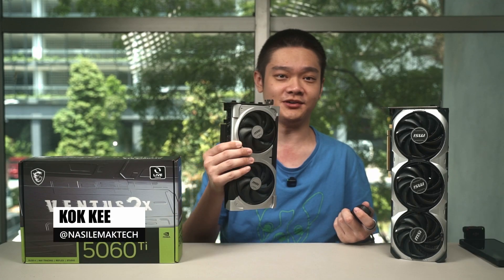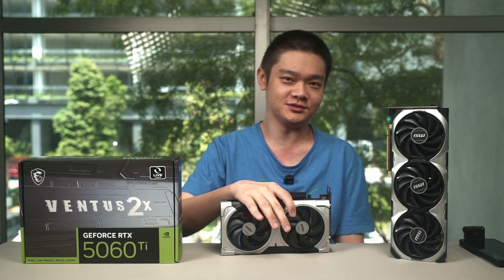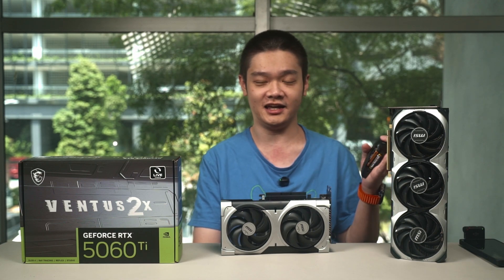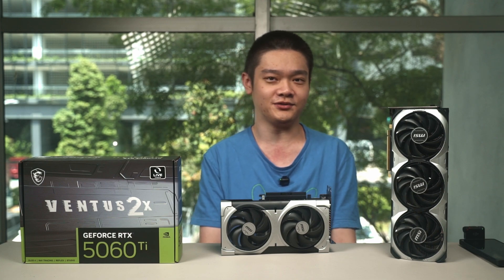The more affordable RTX 50 series GPU has arrived in the shape of the GeForce RTX 5060 Ti, which is also using the latest Blackwell architecture. It's a follow-up to the RTX 4060 Ti and aimed at 1080p gaming for the highest frame rate possible. But we can still go 1440p by tweaking the settings a little bit, which we will talk about later.